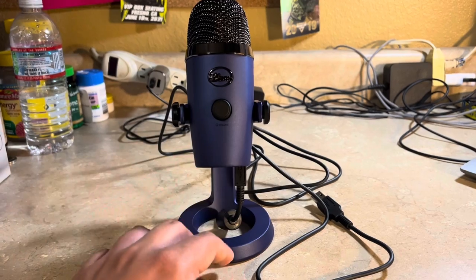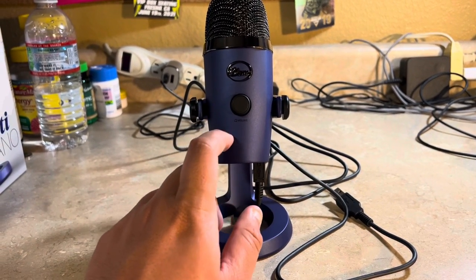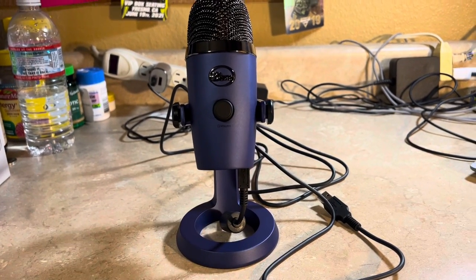I'll see you all soon. I will do a separate video where I test this mic and let's see how it sounds. Okay, catch you later!